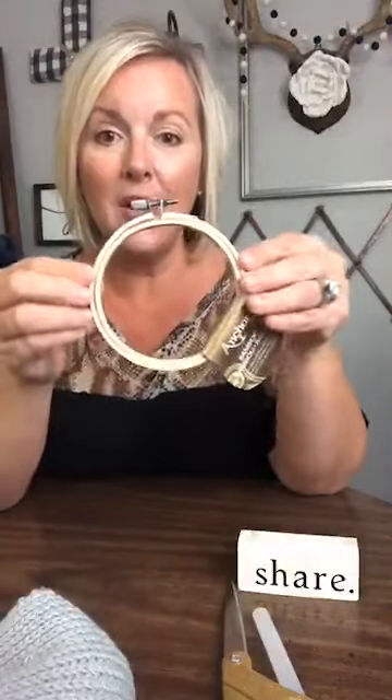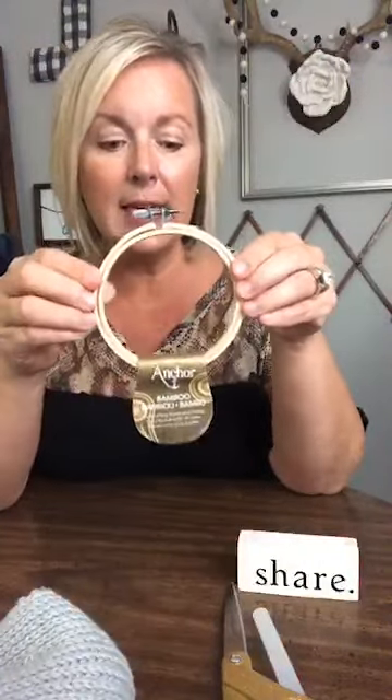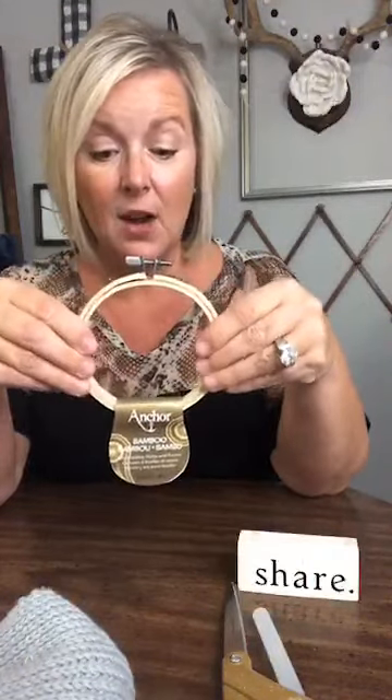So the first thing I want to share is just gonna be a hoop pumpkin. I know you guys have probably seen several of these, but this is mine. And that's the whole fun thing about crafts, right y'all? I mean, people do them all the time but people do put their own spin on them. Don't you think?